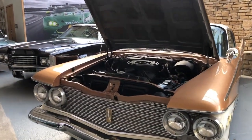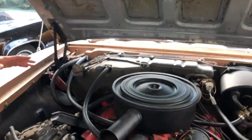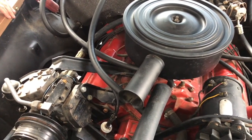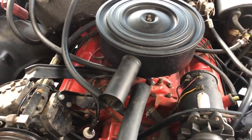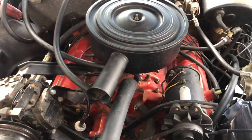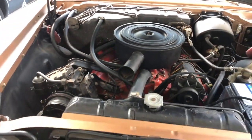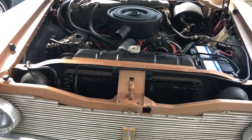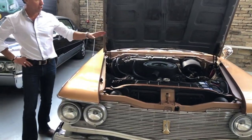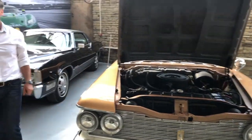Looking back under the bonnet, you can see the engine is nicely detailed. The previous owner spent over 30 grand preparing this car for pretty much daily use in Los Angeles, where we bought it. The engine has been removed and completely rebuilt, as has the transmission. We've got some nice mechanical upgrades on this car as well — the original drum brakes on the front have been replaced with vented discs, power assisted by the vacuum servo you can see over there. So this car stops as good as it looks.